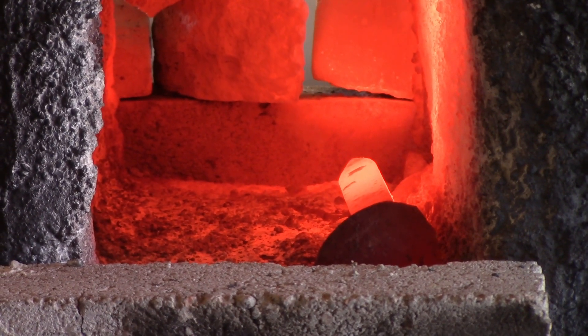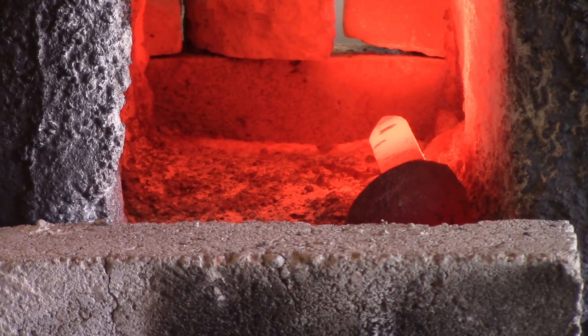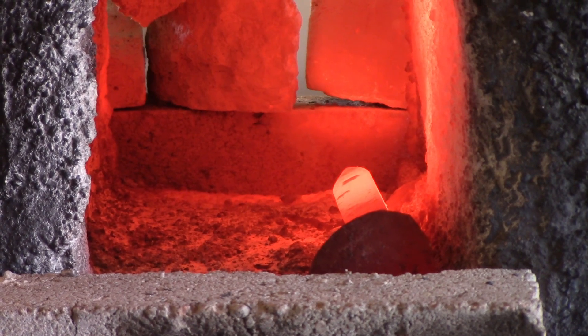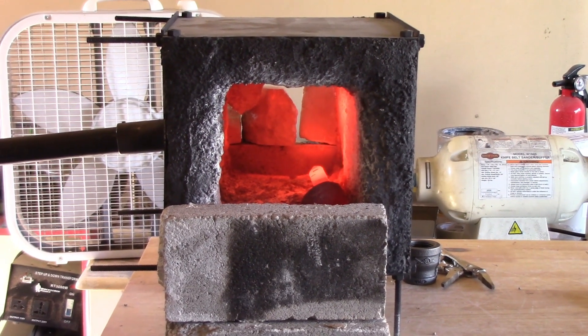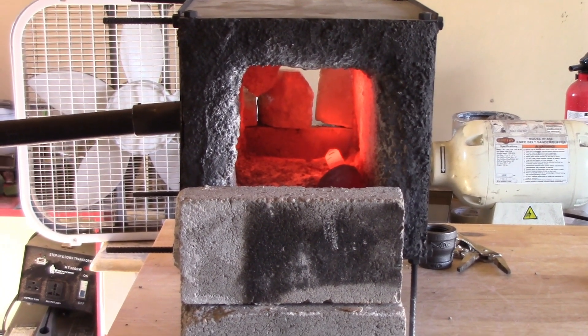I would say that burner is a success. That's all it takes to build a burner. Put it in a properly insulated forge and it will easily do the trick. Have a great day guys — remember to hit that like and subscribe, and let us know down below in the comments the things you'd like to see us make. Take care.